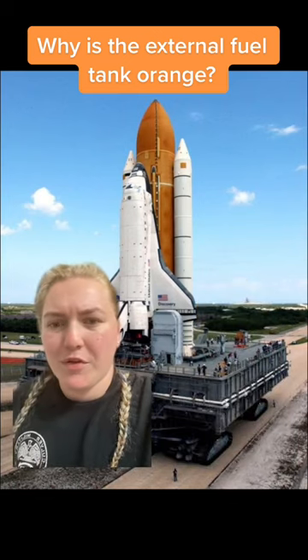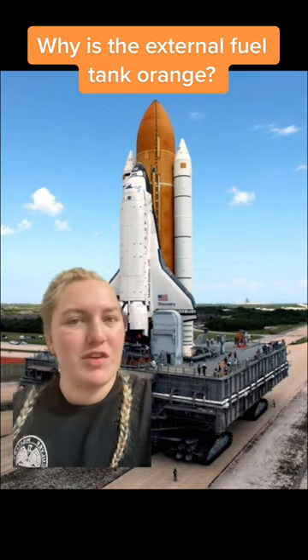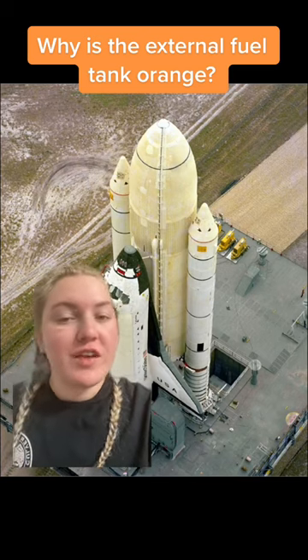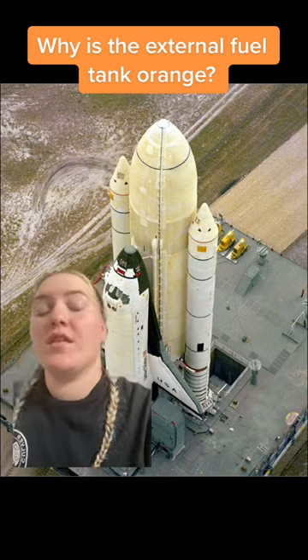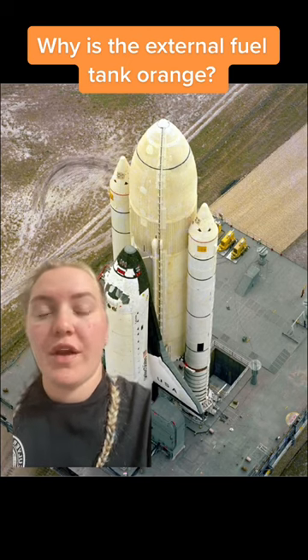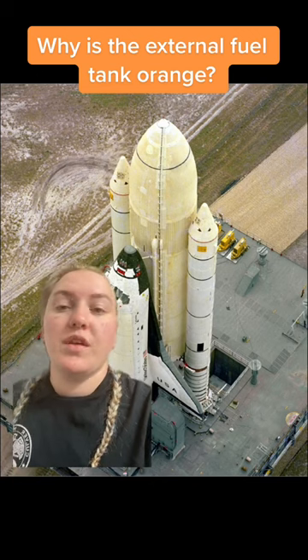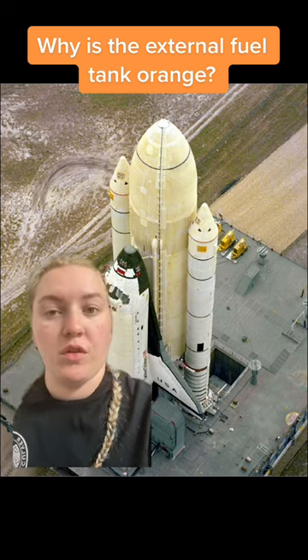Now what many people don't know is the space shuttle didn't originally have an orange tank — it was actually white. The shuttle's external fuel tank was originally painted white, partially because they thought it would help fend off UV rays from causing damage while the shuttle sat on the pad, in addition to hopefully keeping the foam intact while the shuttle launched.